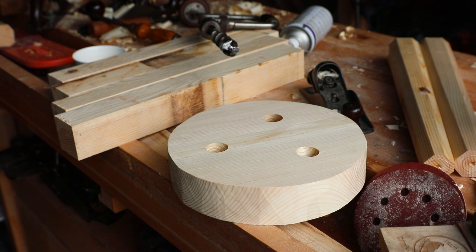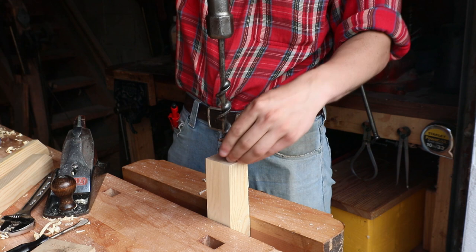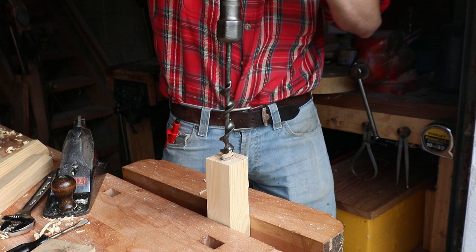So that's mostly the body done for now, which means it's time to move on to the legs. The first thing I do for the legs is grab my brace and bit again and make a little circle at the end of the legs. That'll allow me to know how far I need to bring the taper to when I'm planing over the next few steps.